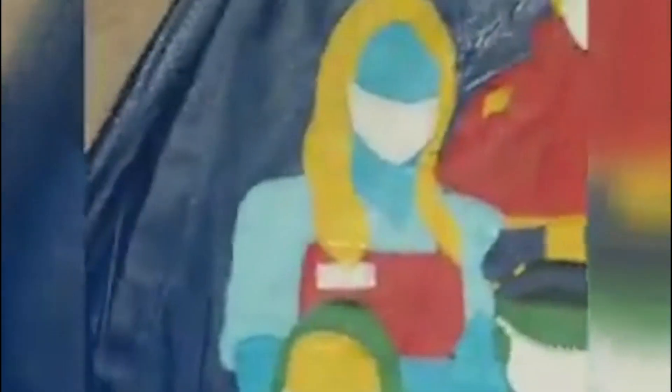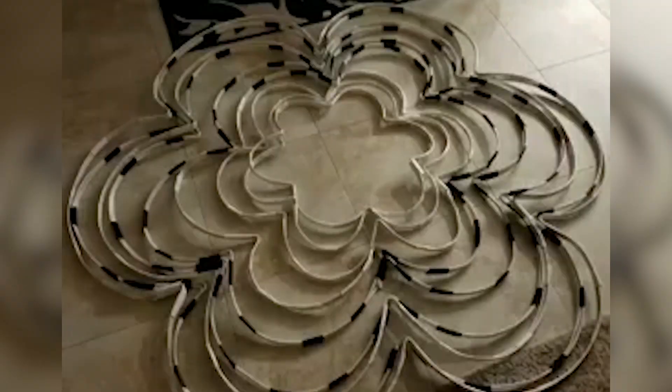Quarantine freed up more time to create the intricate designs, including a virtual graduation and tributes to frontline workers. With only a little help, she made all the hoops, but needed a mannequin to hold them up so she could tie them together. Since she didn't have one, she had to be the mannequin while her dad helped tie them together.